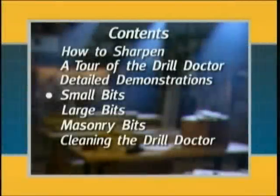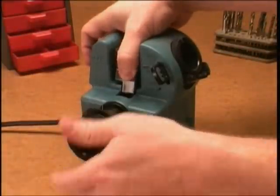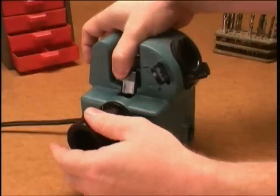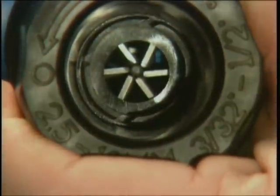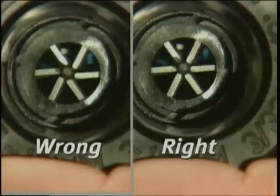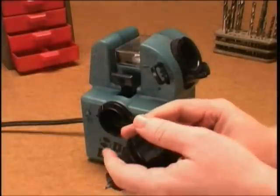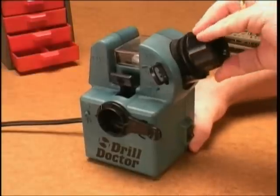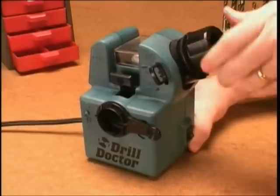Sharpening small bits: A few quick pointers will help you sharpen smaller bits more successfully. First, align the bit as normal. However, before sharpening, look inside your chuck from the back. If the chuck jaws are out of alignment, you need to gently loosen the chuck until the jaws align properly. If you sharpen the bit with the jaws out of alignment, your bit will also be out of alignment and won't sharpen properly. Now sharpen the small bit, but use very light pressure and fewer white mark to white mark rotations. The bit should only briefly contact the wheel.